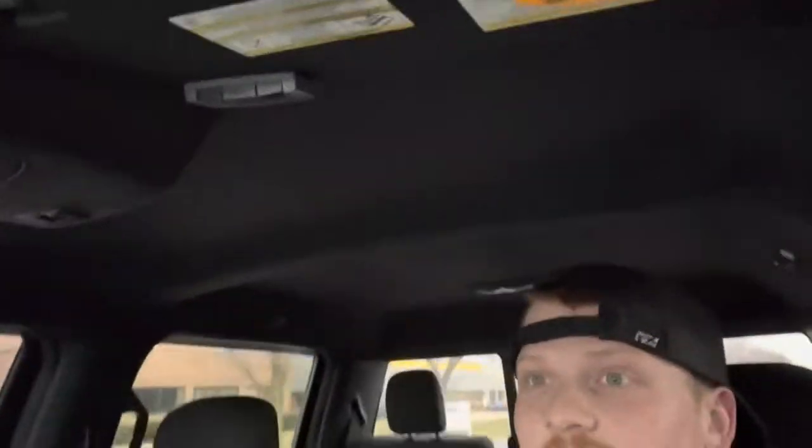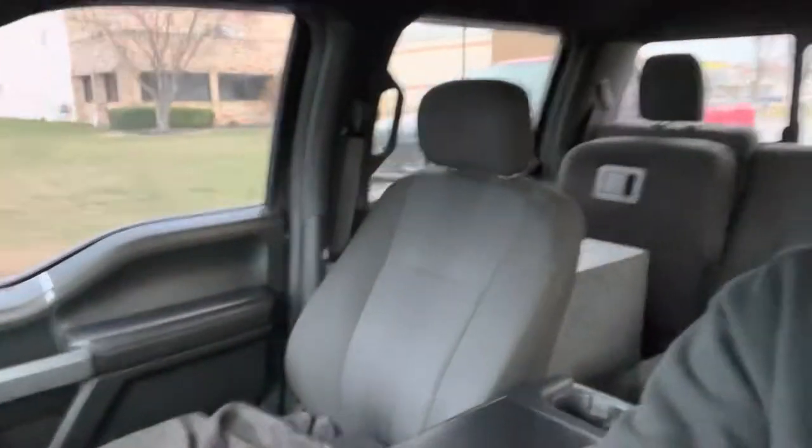We are currently headed back over to the snowmobile to show you guys how the wrap came out. It ended up being too late last night so we decided we'd just wait so we could pull it out of the garage and let you guys see it in the daylight. It actually came out pretty sick — I didn't really like the color at first, but it's starting to grow on me. It's definitely different, ain't nothing else that looks like it. We're gonna pull it out and start it up and let you hear the GGB can.